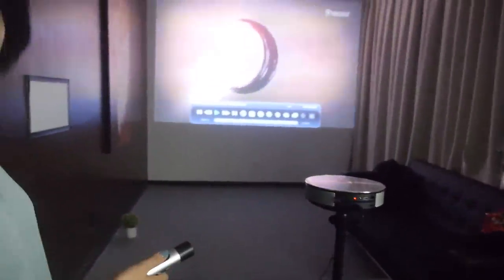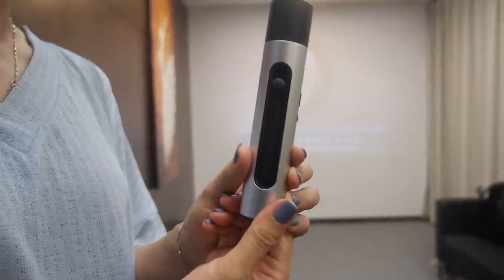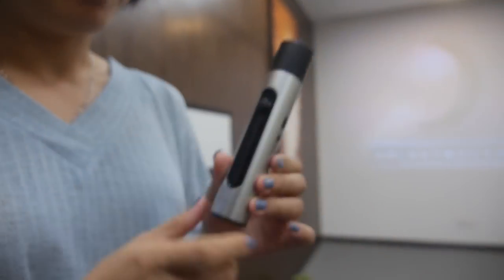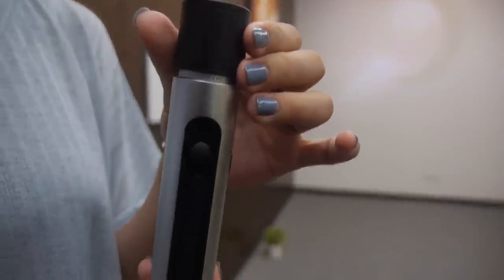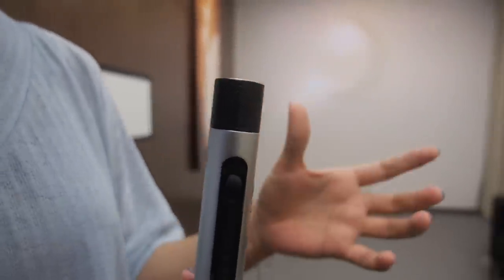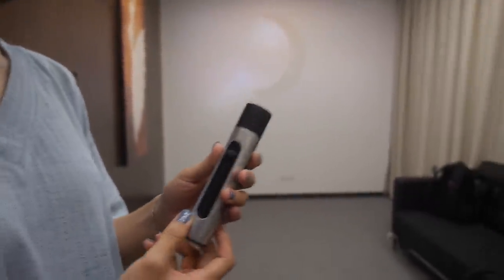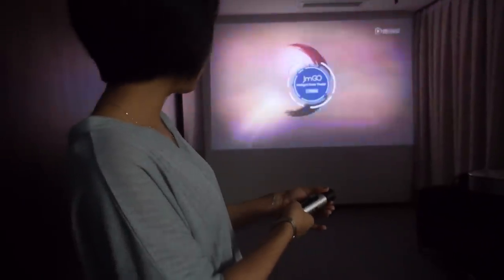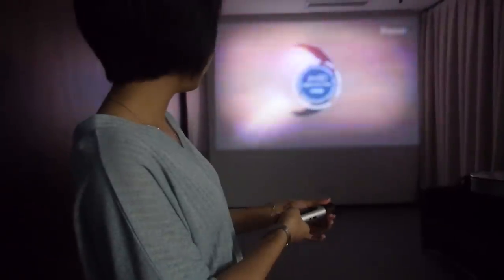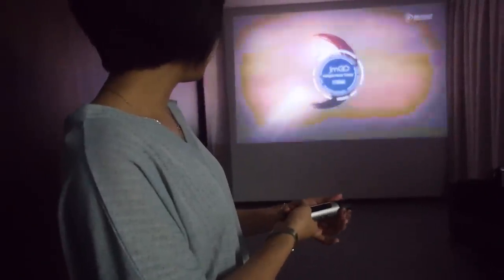Can you show how the remote works? This is a fantastic remote. It has a special design for the JimGo G1. There's a knob — when you lift it up, it's for focusing; if you press it down, it controls volume plus and minus. Let's try the focus — just lift up, turn left, turn right. That's really cool — it's a motor focus controlled from the remote!